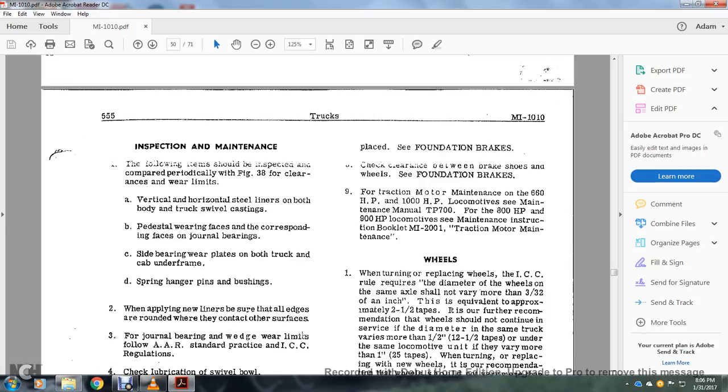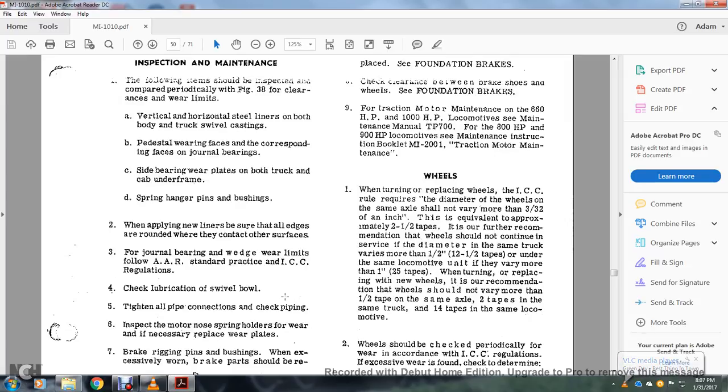For traction motor maintenance: 660 horsepower and 1,000 horsepower locomotive maintenance manual TP700 for 800 horsepower and 900 horsepower maintenance manual. Instruction booklet — check M1-2001 for traction motor maintenance. When turning the wheel, replacing ICC requirements — the diameter of wheels on the same axle should not vary by more than 3 and three-quarters of an inch, equivalent to approximately two and a half inch tape. The wheel surface diameter in the same truck should not vary more than one and a half inch or one and a half tape, nor under the same locomotive more than one inch to 25 tape. Wheels should not vary more than one and a half tape over the same axle, two tapes over the same truck, and 14 tapes on the same locomotive. Wheels should be checked periodically in accordance with Interstate Commerce Commission regulations.